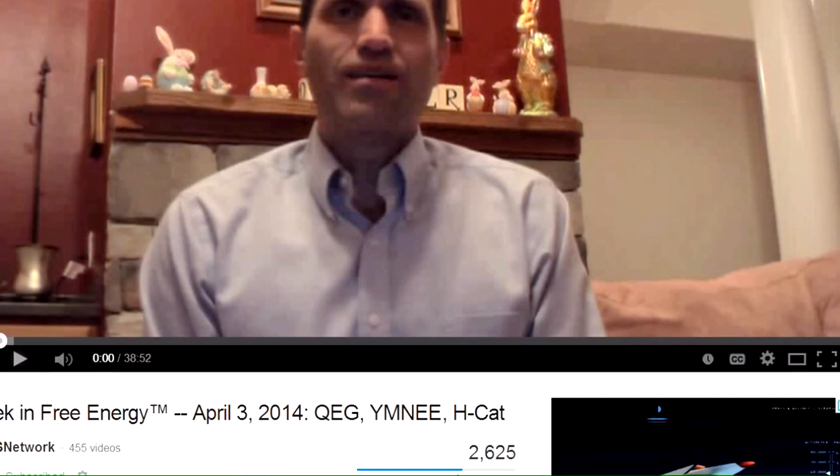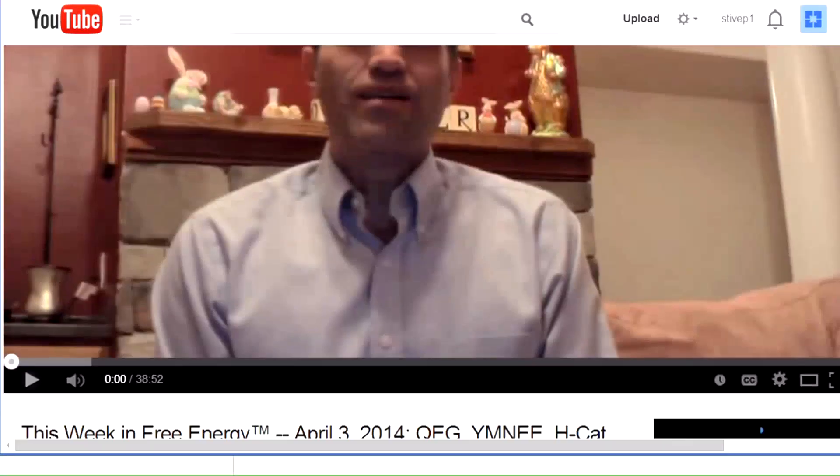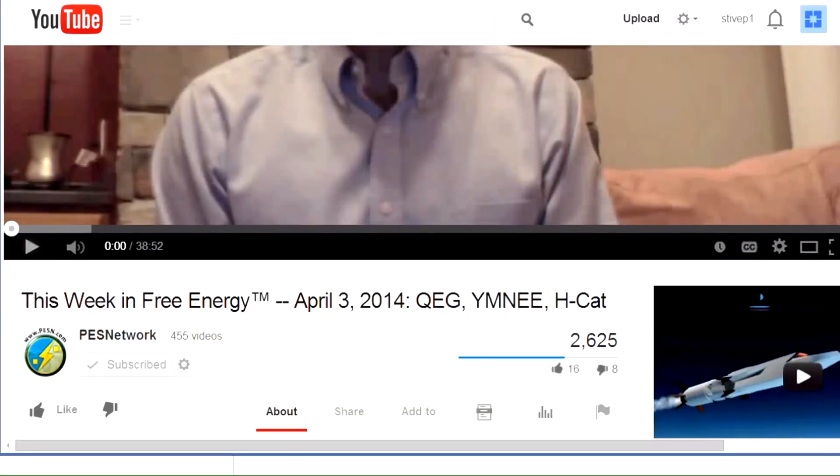Now we have another gentleman — Sterling Allen from PES Network, a great person with a great heart, extremely dedicated to sharing energy devices around the world, which is not an easy task. He travels a lot. Sterling Allen, I have the best words for you — thank you very much. His channel is PES Network with 455 videos, and he also covers the subject of QEG and Umeye, which is in Russian language.